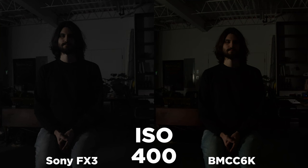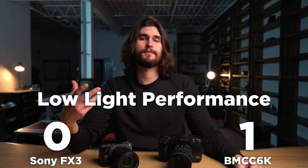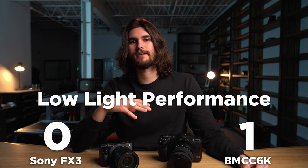Up next, let's discuss low light. I'll show you on screen right now recordings at different ISO values so you can see how the noise compares between the two cameras. Sony's dual native ISO at 12,800 makes it a bit of a no-brainer, and so for that category, Sony wins.